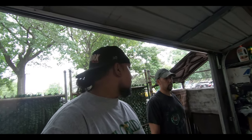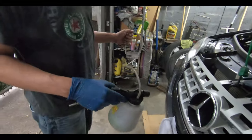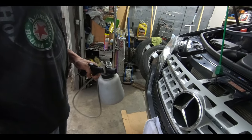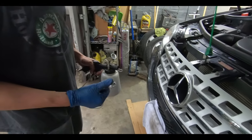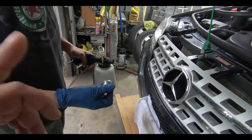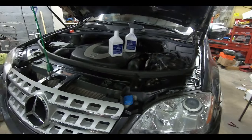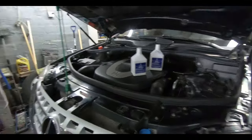We got our brake bleeder — I picked this up from Harbor Freight, hopefully it's up to the task. We used it in another episode to vacuum out fluid. Just so you guys know, it's an 11 millimeter on the brake bleeder screws on this 2010 ML 350. We're going to start from the furthest point from the brake fluid reservoir, which would be the passenger rear.